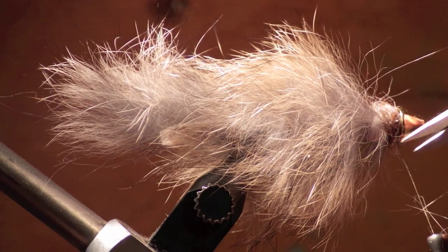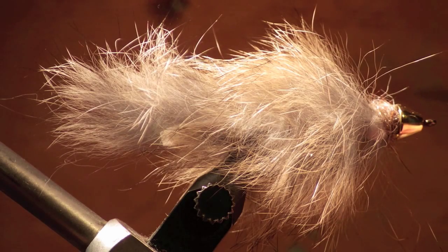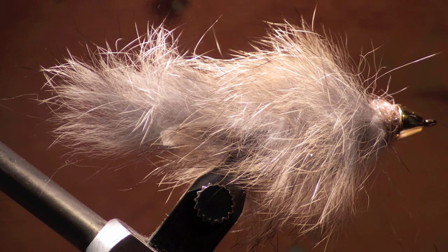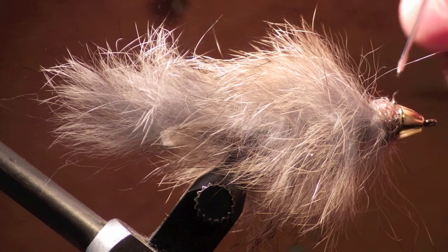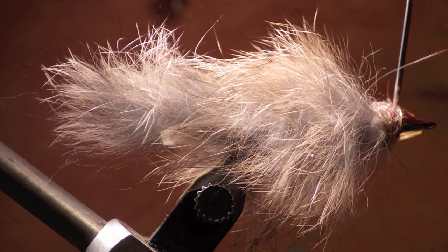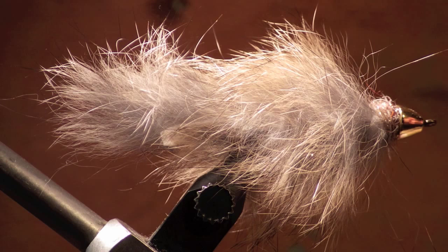After whip finishing your fly, clip off the thread and get ready to glue it. Use either a head cement or a cyanoacrylate glue — this is going to allow your fly to be more durable and to last longer, able to be used for multiple fish. After this, you're ready to take it off the vise and go fishing.